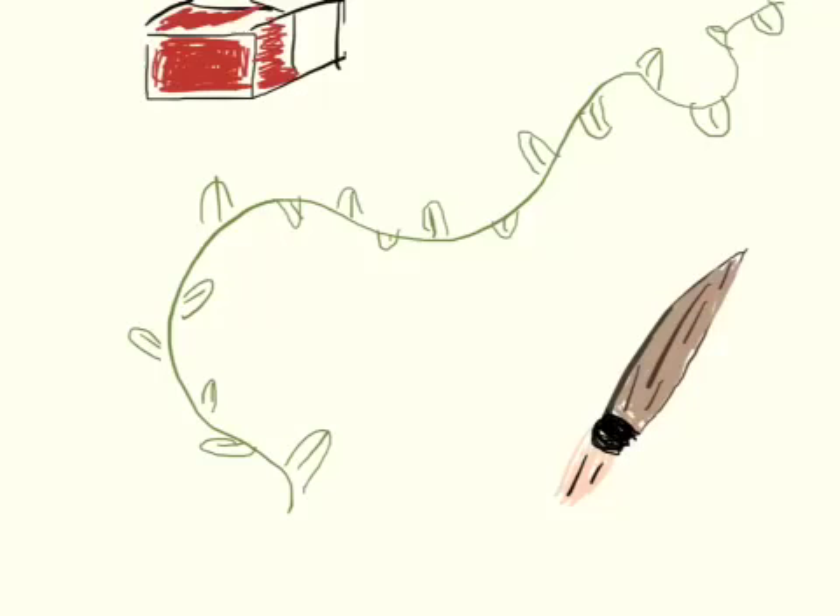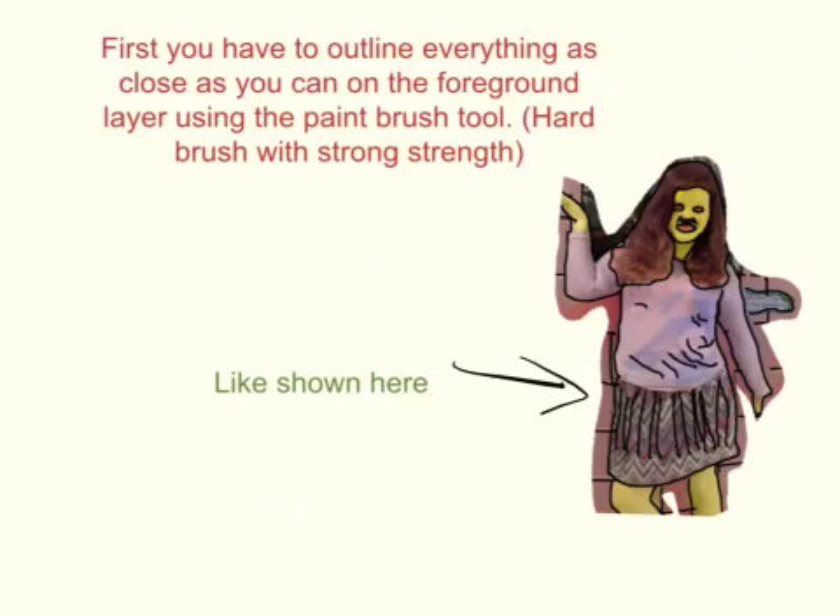How to Drawcast. The first step is to outline everything as close as you can on the foreground layer using the paintbrush tool. A hard brush is best to use with strong strength so you can have a harder outline and a better view.